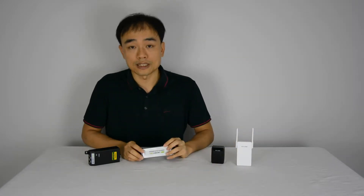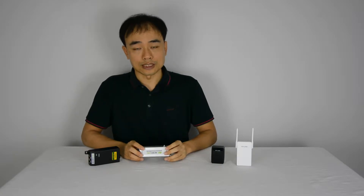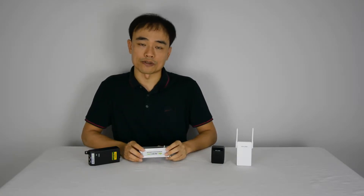The second solution is the PoE extender. The PoE extender can extend the network signal up to 500 meters and create the Wi-Fi from there.